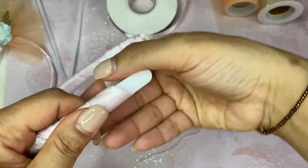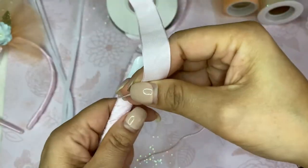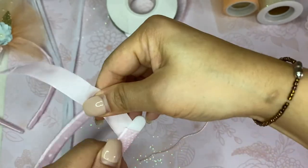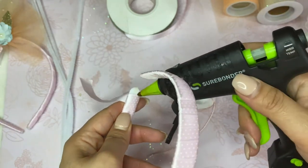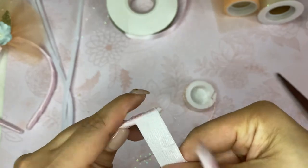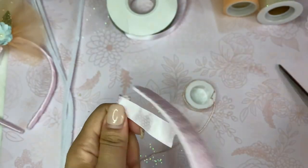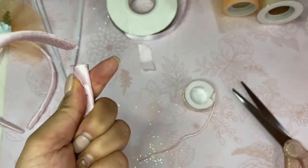Try to overlap as you wrap. You can choose any color ribbon you want for your headband. Then at the end, you're going to use your glue again — put a little dab, wrap it, wrap again, cut, and put a little bit of glue to finish it off.